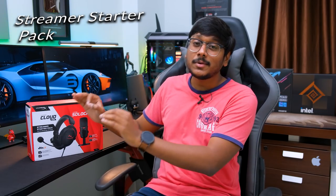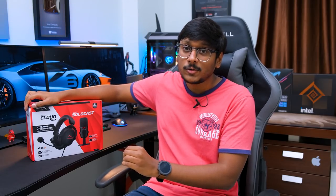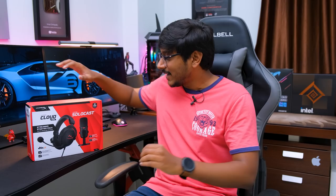HyperX has recently launched something known as a Streamer Starter Pack in the Indian market. And this package comes with all the essential stuff you would need to get started with your career. It comes with a gaming headset and also a podcast level microphone. Best part is, it comes at an affordable price tag, so it's basically targeted for all the entry level gamers and streamers. And today in this video, we're gonna unbox and check it out. So let's get started.